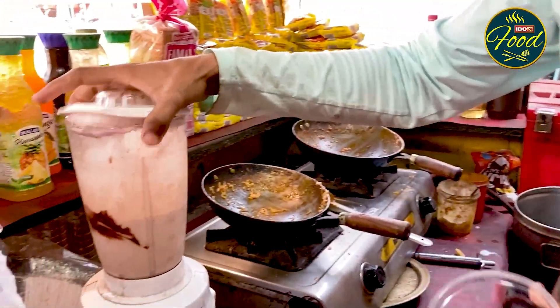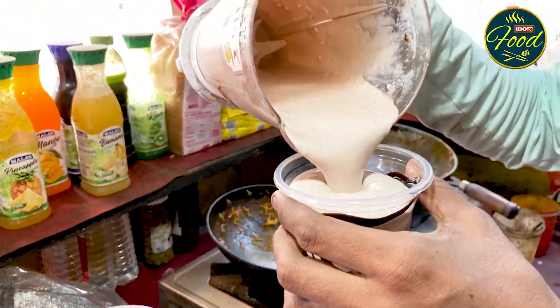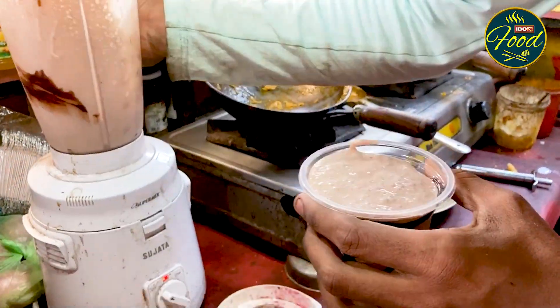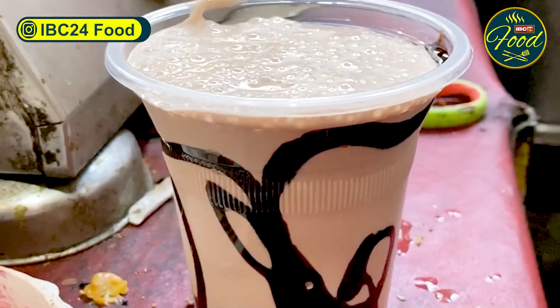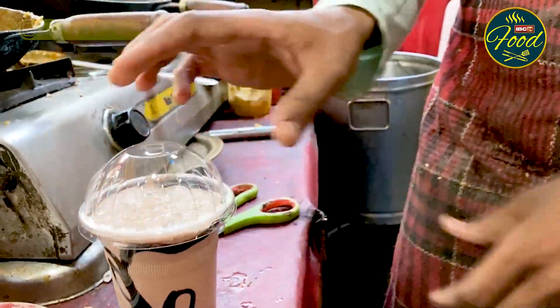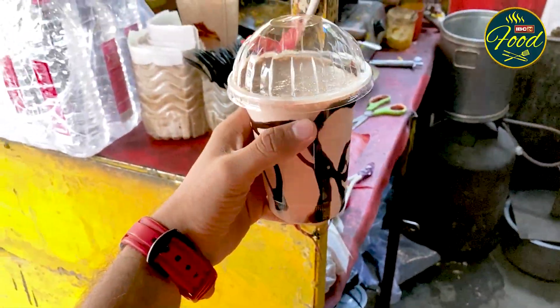When the shake is ready, it is good. Our thick chocolate shake is ready. I am going to taste a little quantity. Let me try it and tell you — how is it?